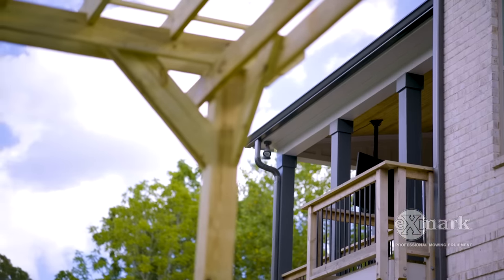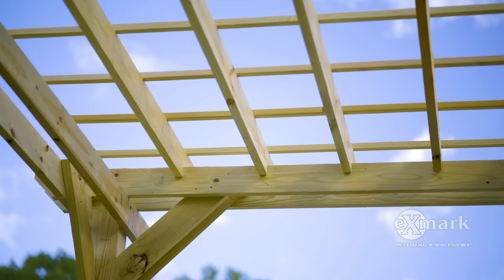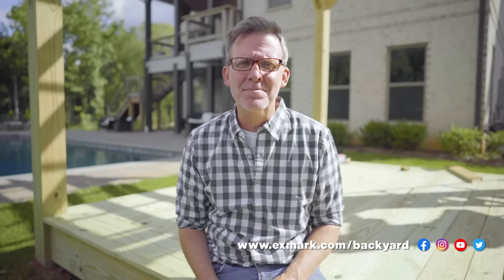Mike and I and our friends at Exmark really hope that this video has helped you better understand how adding a pergola to your outdoor spaces can really increase the value both functionally and aesthetically. I want to thank Mike and remind you to check us out at Exmark.com/backyard for more Done in a Weekend Extreme project ideas. Take care, and here's to you enjoying life outside.